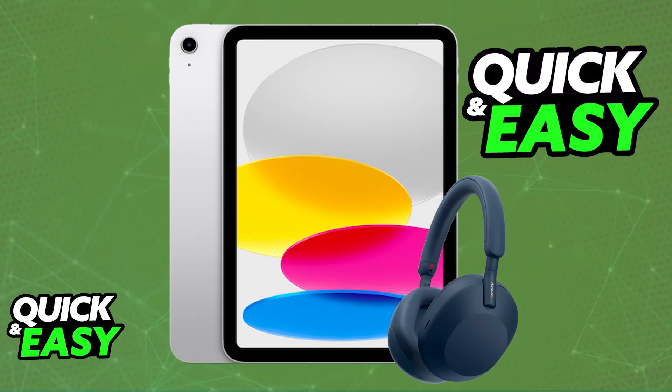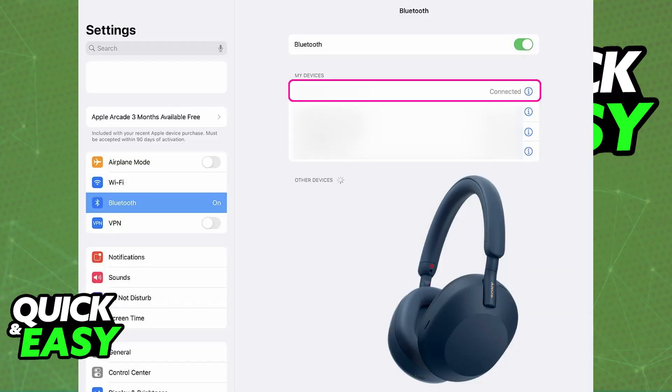These headphones are primarily designed to be used over a Bluetooth connection. To start, make sure that Bluetooth is enabled. Go over to the settings on your iPad or any other suitable device and enable Bluetooth in the Bluetooth category.